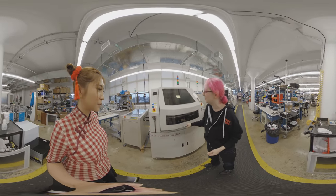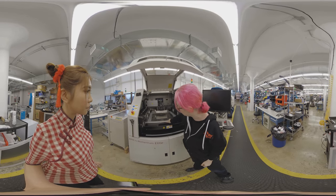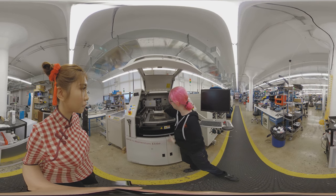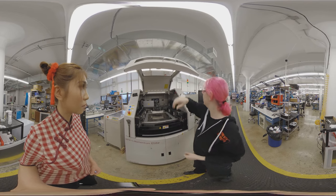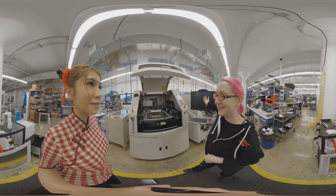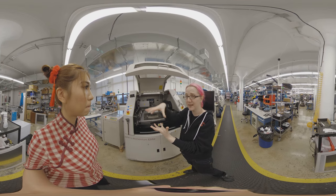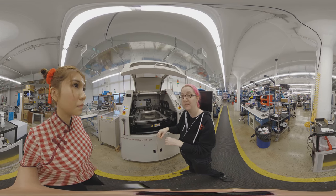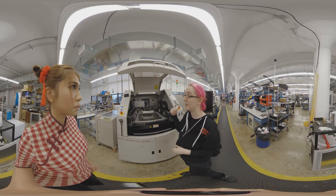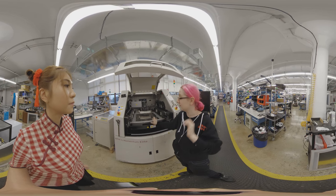This is the stenciler — this is the machine. You can see the stencil gets loaded in, and then you can see these metal blades that go back and forth. There's an inspection camera that takes photos and checks that the stencil lines up perfectly and that the paste got applied to the PCB correctly. If there's a mistake it will stop and say 'clean it off and let's run it again.' It's a very nice machine.